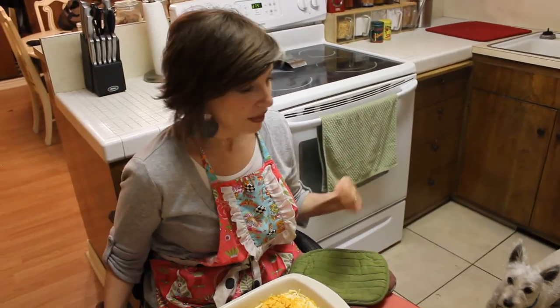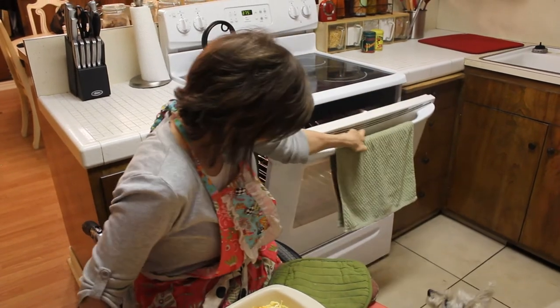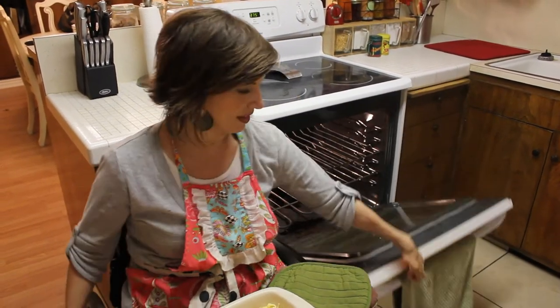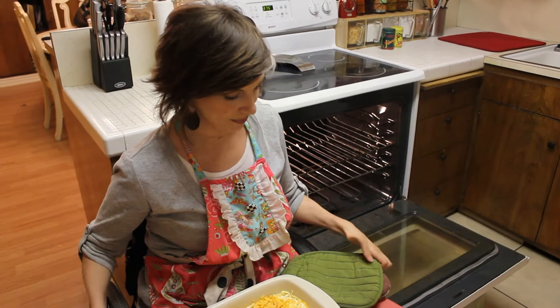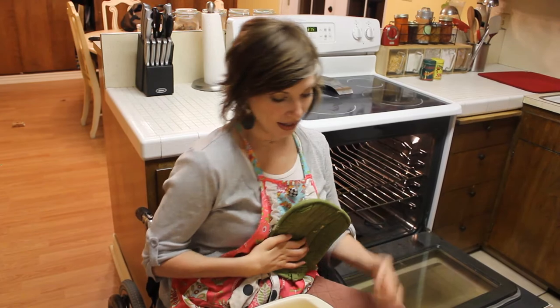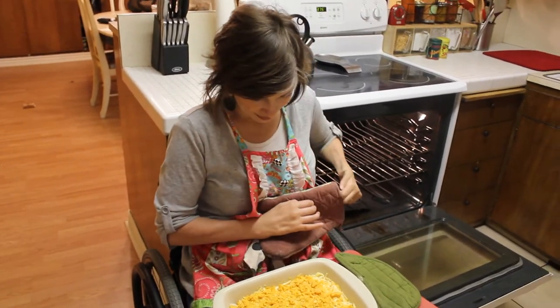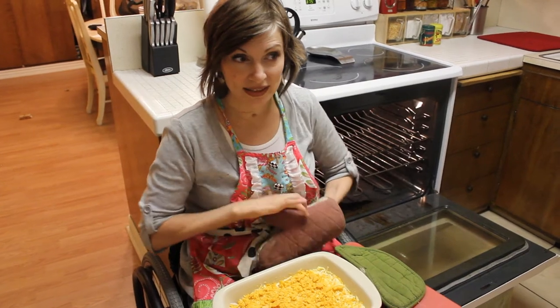To put something into my oven, I just have to get next to it and then just open it up. And hopefully, my dog does not jump in. Because it's preheated, the racks are going to be hot, so I just put on a glove on the one hand that's going to touch the racks.